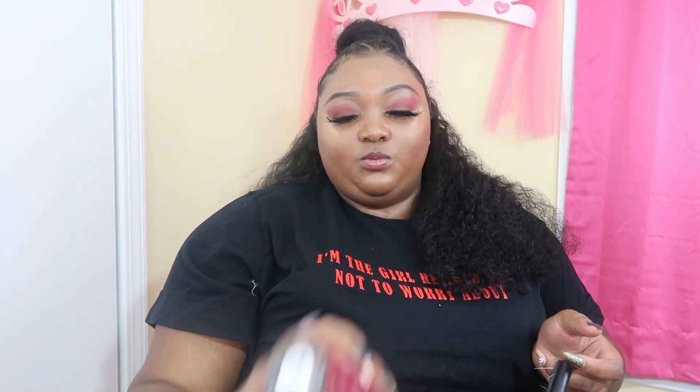I have perfume, which is the Paris Can Can perfume. I just got this from Diddy's too, because I had a lotion and I lost the original perfume bottle. So when I saw it, I was like, okay, let me get that.